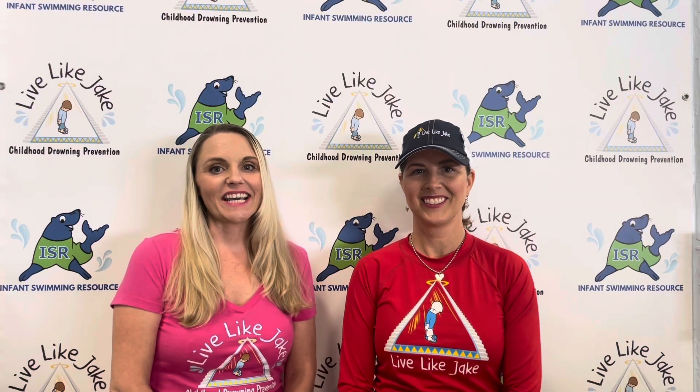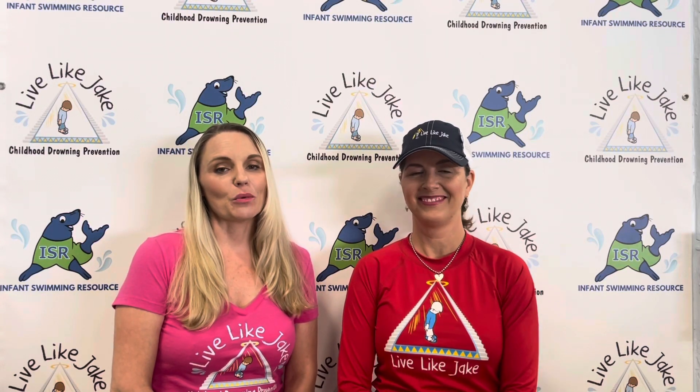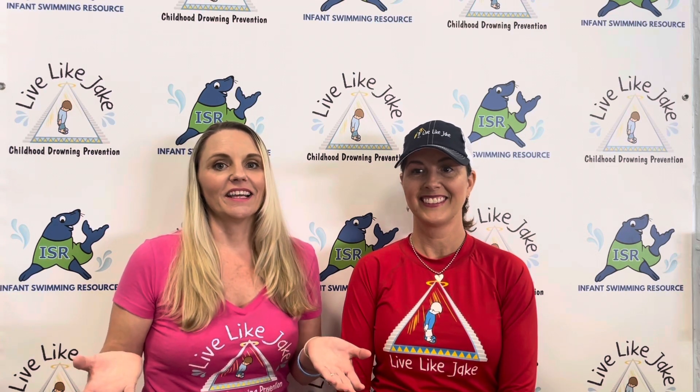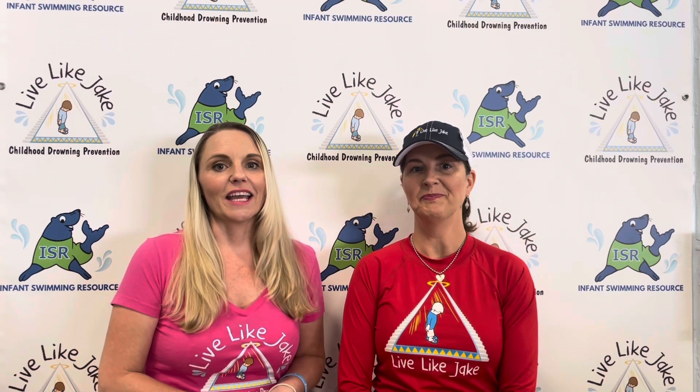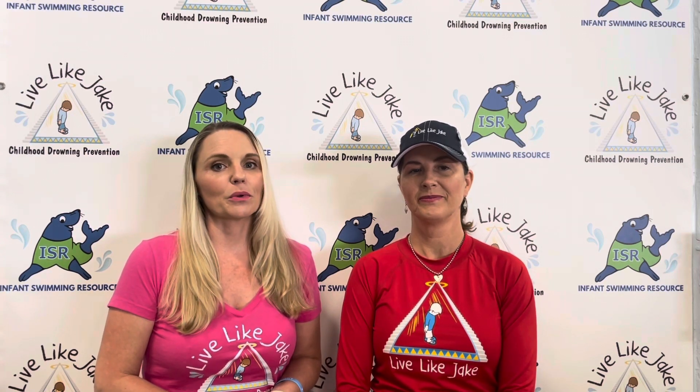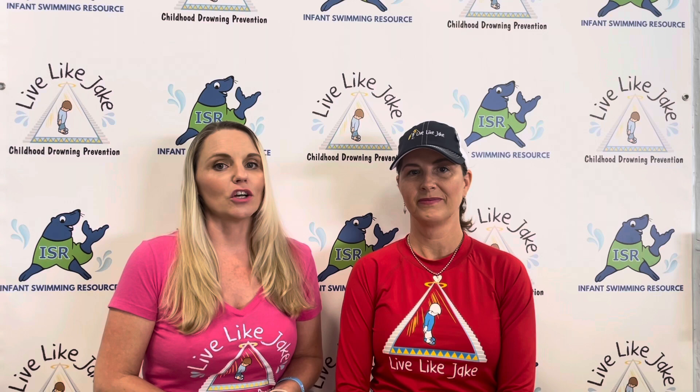Hi everyone, it's Tara and Carrie coming to you live on a Water Safety Wednesday from the Live Like Jake indoor swim facility. Summer's in full swing and we want to give you a tip today to use when you're shopping for your summer swimwear to keep you water safe all summer long.